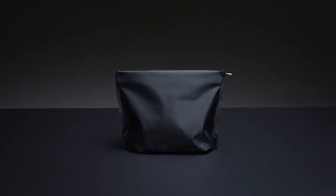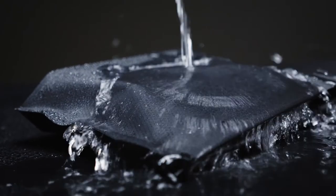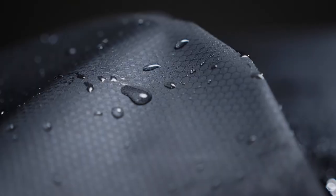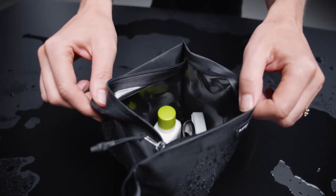The Flatpak Zipper Toiletry Case is an ultralight solution that delivers quick access to your toiletries during travel. Built from 30D Cordura, engineered with dry-through technology, moisture evaporates through the material, allowing wet toiletries to dry while inside the case.